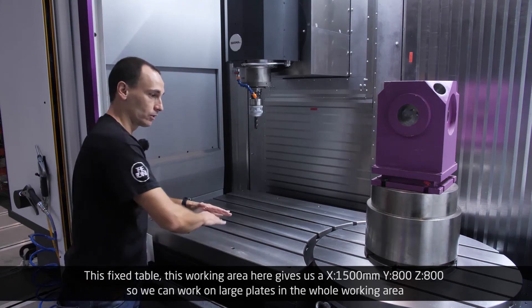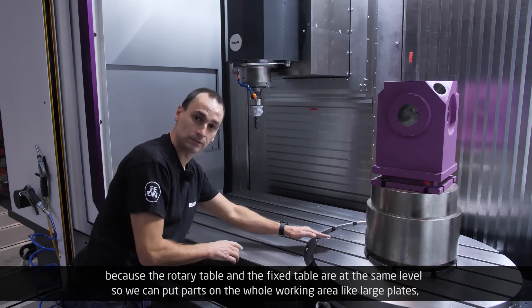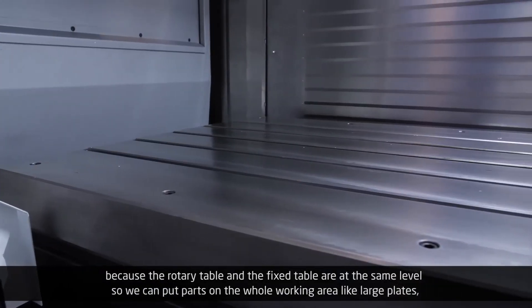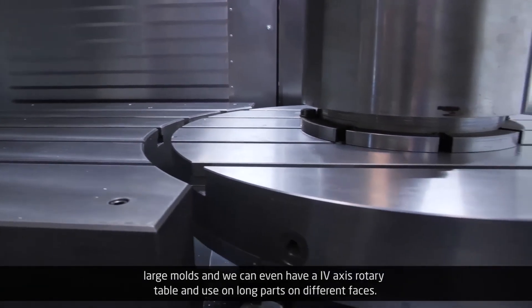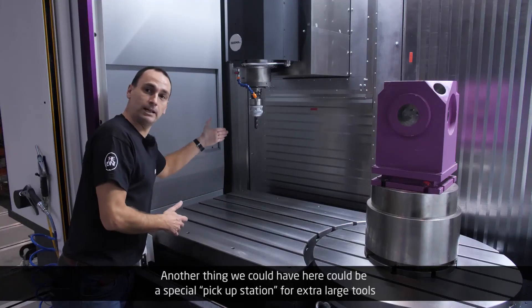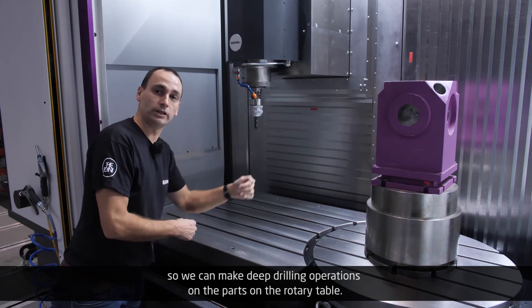We can work on large plates across the whole working area because the rotary table and the fixed table are at the same level, so we can place parts across the entire working area — large plates, large molds — and we can even have a fourth-axis rotary table to use long parts on different faces. Another option is a special pickup station for extra-large tools, so we can make deep drilling operations on parts on the rotary table.